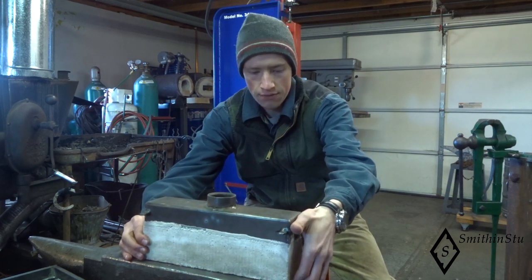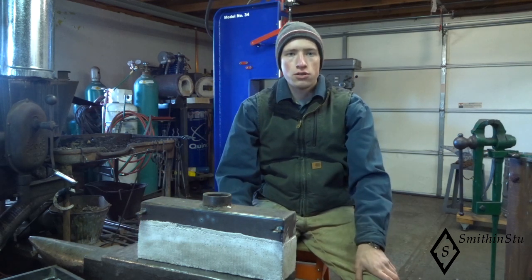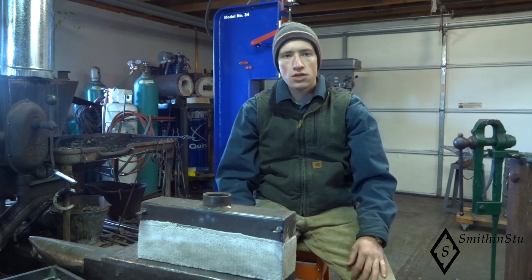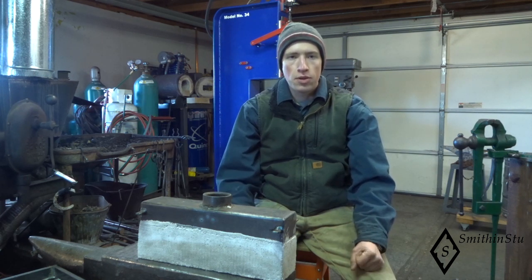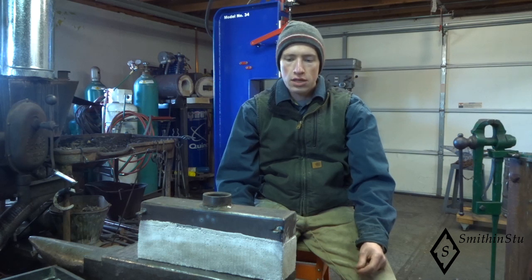This burner build is based off of the 2006 Hammer's Blow issue that discusses building a ribbon burner, and this has some modifications that have been made to adapt it to some different equipment and to get it to work. I built this with a good friend of mine, Dan, who's been running this type of burner on his forge for over a year, getting good heat and running really well, and he likes the burner.